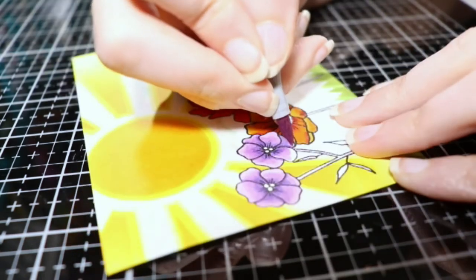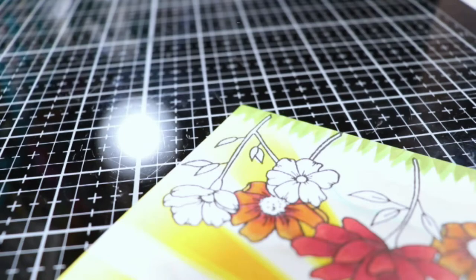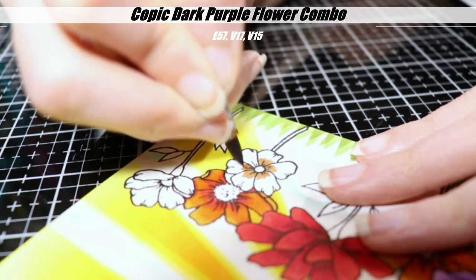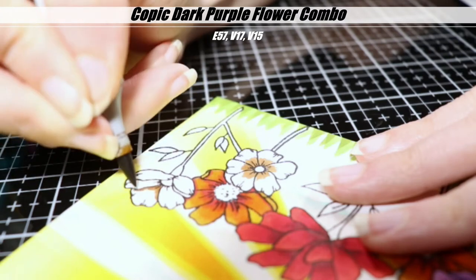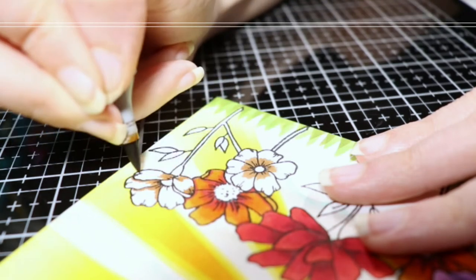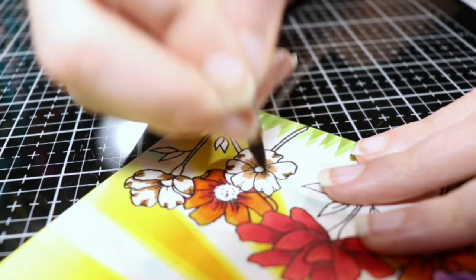I found some combos that I liked, some that I didn't, and it was kind of fun. I highly suggest doing that if you're new to Copics and you don't know what combos you like. Just sit down and play with them. I also looked up some combos — just Googled Copic color combinations. And if I found a combo that I liked that I didn't have all the colors for, I pulled out my hex chart and saw some that were kind of close, started substituting, and some worked out, some didn't. It's teaching me about my markers and I thought it was fun.